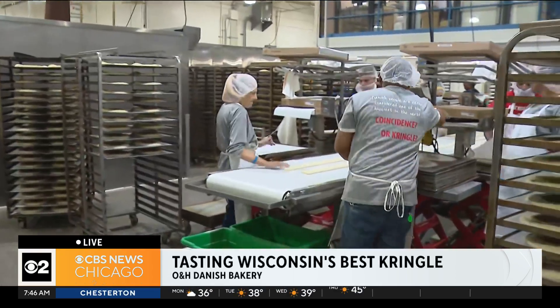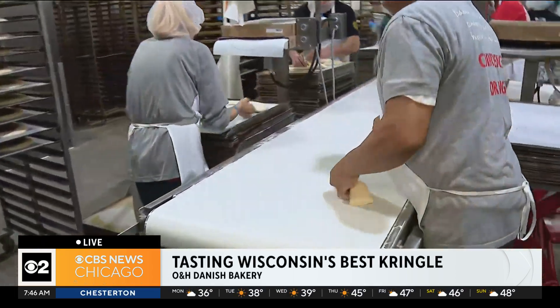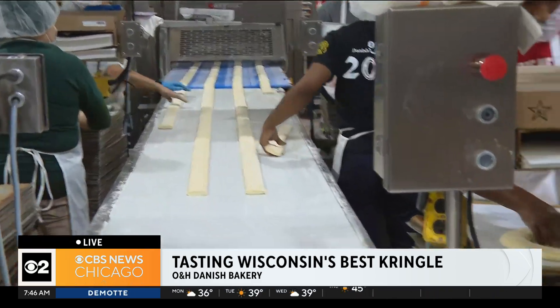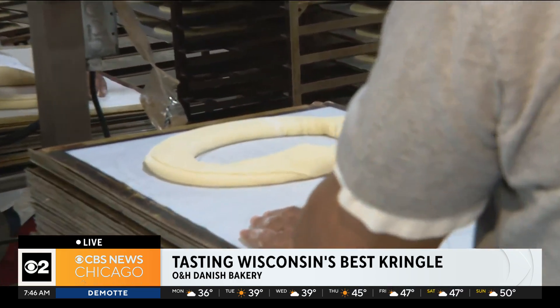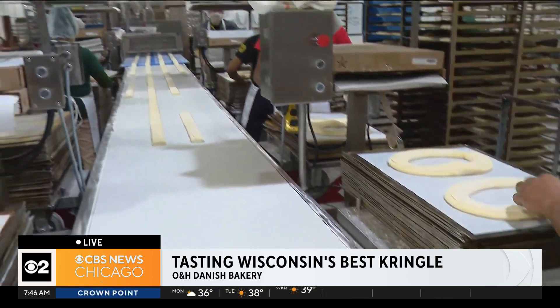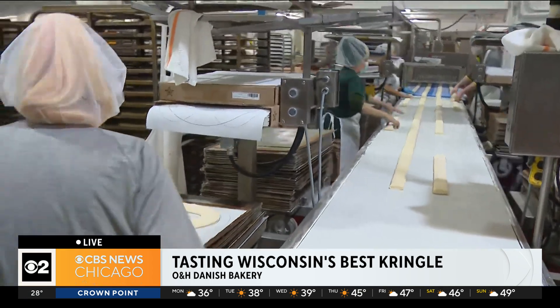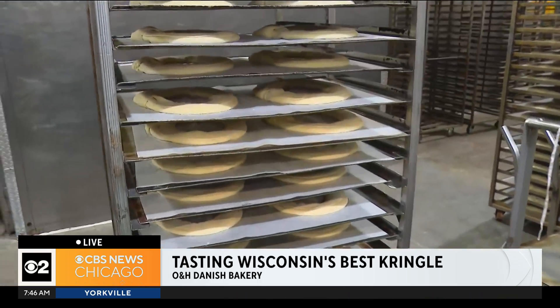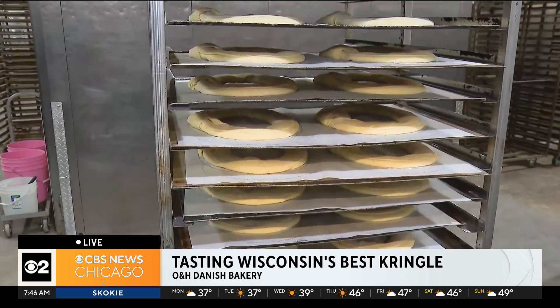We've got an assembly line — so much going on. It takes three days to bake a kringle for us. Over the course of three days, we're rolling this light, tender, flaky pastry down very thin. This is the final step of the dough operation before it becomes a kringle. The dough is rolled real thin on the far end, the fillings are inserted, and the dough folds over the top of the filling. It looks like it's an almond filling we're running here, and it's now formed into the oval shape before it goes to rest.